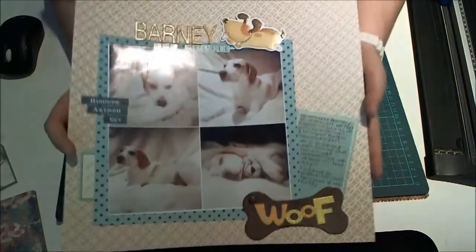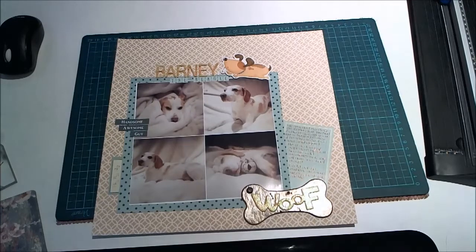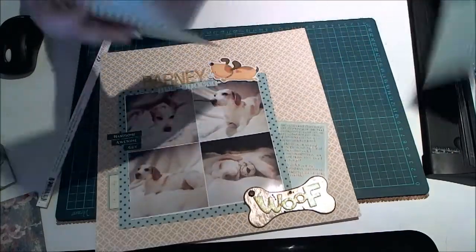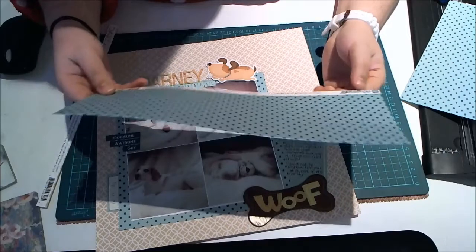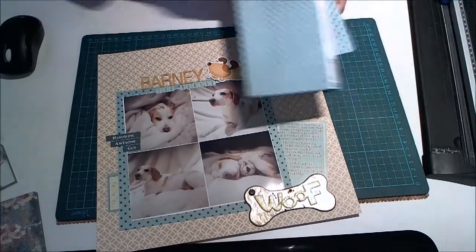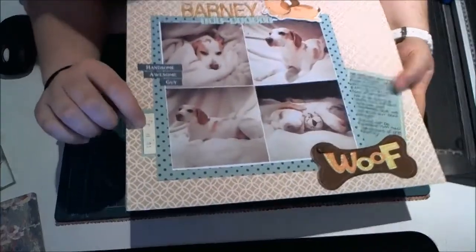He loves getting his photograph taken. So a mixture of papers. This paper is Theresa Collins' Daily Stories. And this polka dot one is called 4 Hours 37 — it's a French company. These stickers, I don't know why, they just don't want to stay on. This little journal card is also from that French Scrappoo kit, and so is this little date one.